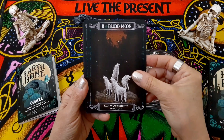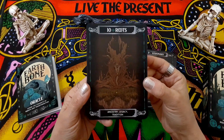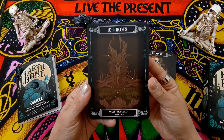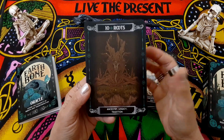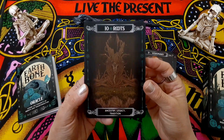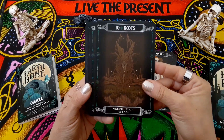Blood Moon. Visionary. Roots. Now, this is one of my least favorites — it's kind of dark, and not dark in the sense that it's a dark card thematically. It's literally dark, and you can't really make out the image that well. That kind of makes it a little less appealing.